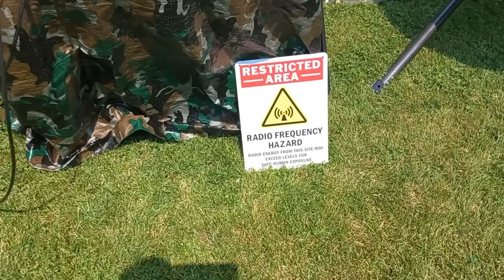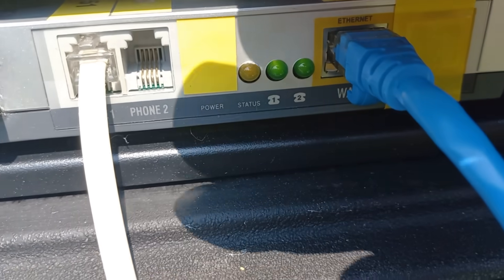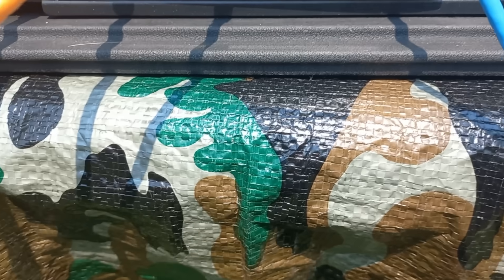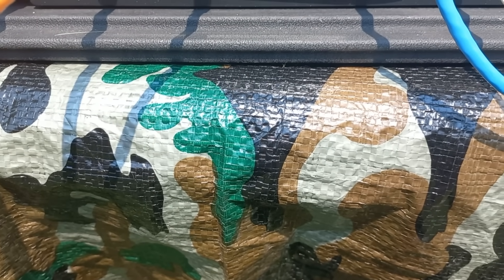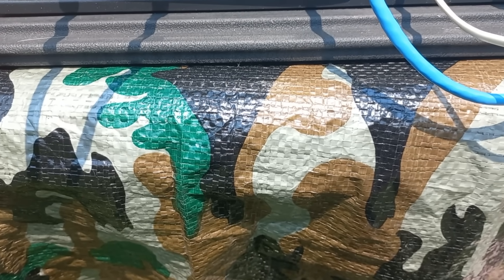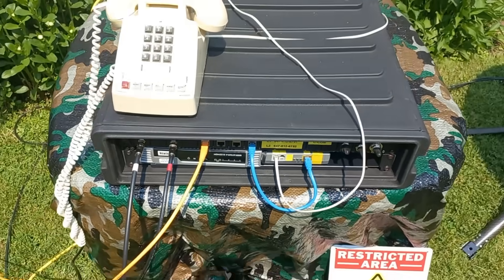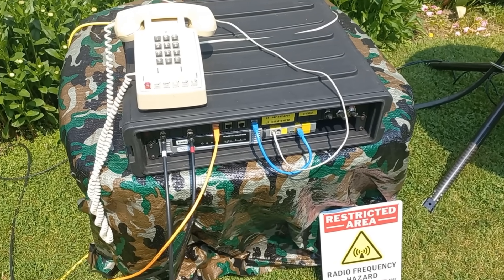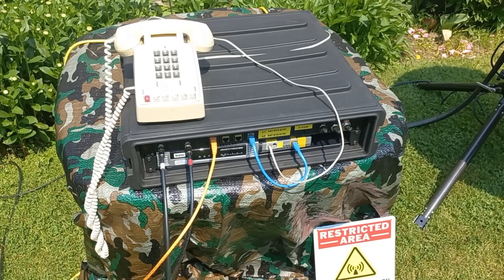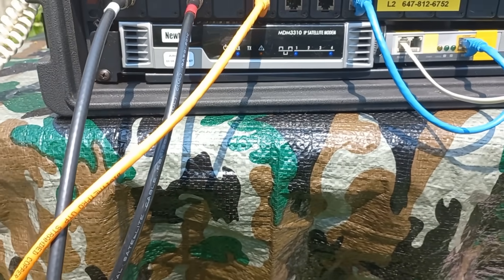Keep in mind, you do not want to walk in front of that antenna — that's why we have this sign here. Let's take a look at the VoIP adapter. We have all green lights — that's good — and all blue over here. I'll get out a telephone and let's call 647-812-6751.